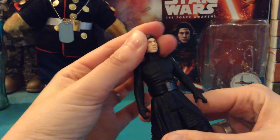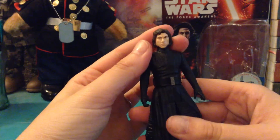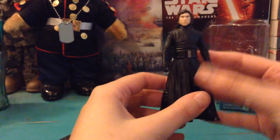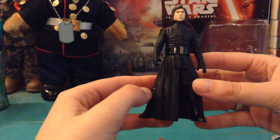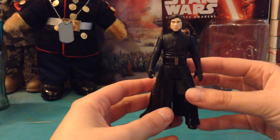He also has a ball jointed head, which is really nice. So you can get him looking — I mean, I know his posability is limited, but at least you can get him looking in the right direction. So that's pretty cool. And I think he looks pretty cool just standing there as is — he'll look nice next to Hux or Captain Phasma. So he is a really cool figure on his own. Super awesome, still in my opinion.